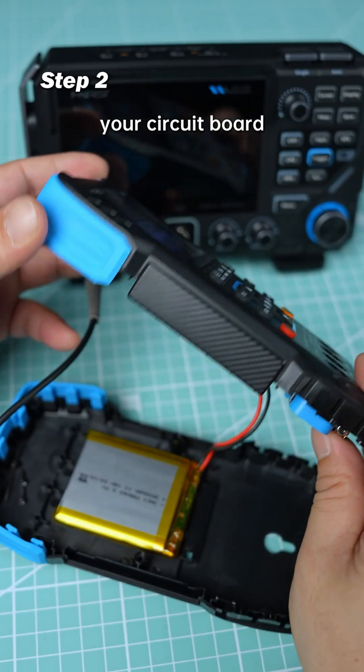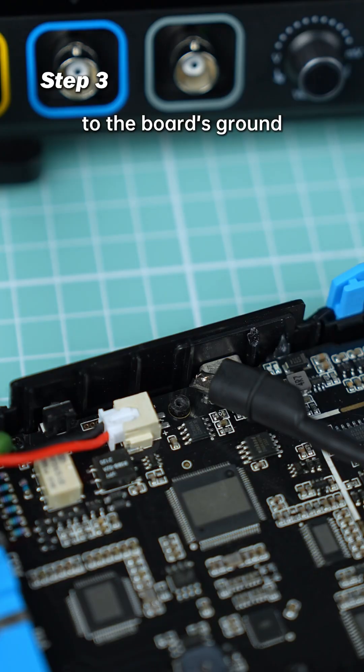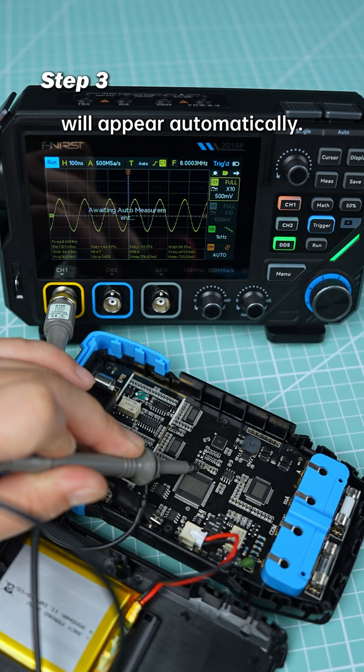Step 2: Make sure your circuit board is powered and the crystal is oscillating. Step 3: Connect the probe. Flip the ground lead to the board's ground and touch the probe tip to the crystal's pin. Press the Auto button, and the waveform will appear automatically.